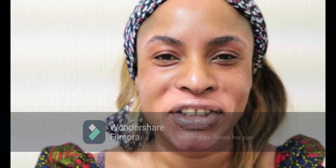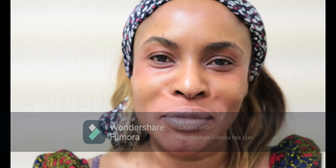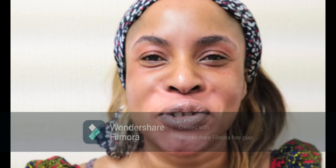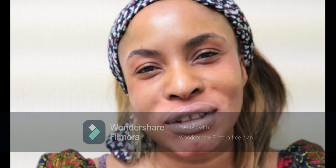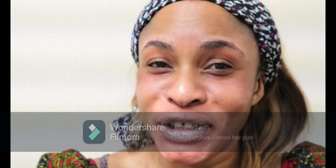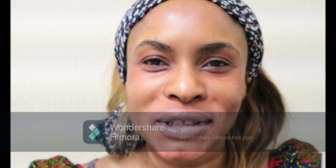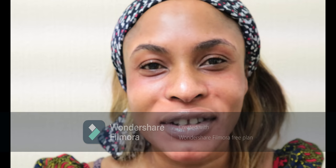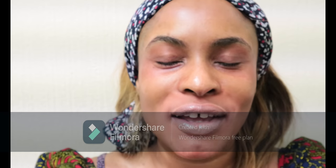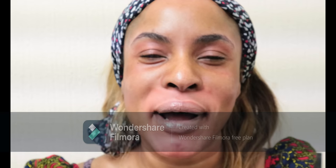Hi guys, welcome back to my channel. My name is Halima — if you're new, welcome! I can see I've had new subscribers. It's been quite a long time since I sat down to do a YouTube video tutorial and makeup tutorial. I've just been so busy with workload and things like that, so I really apologize for that.